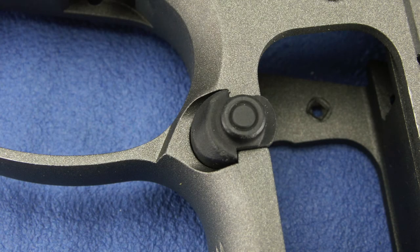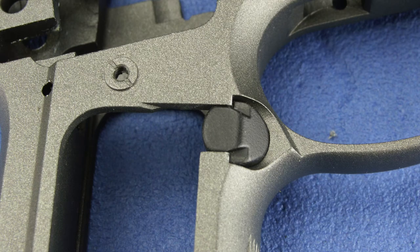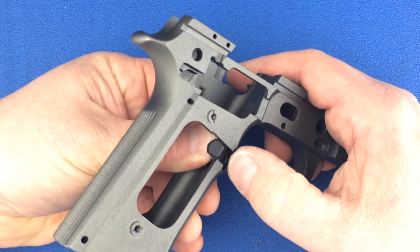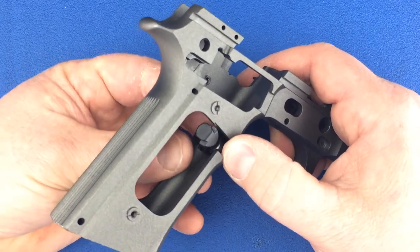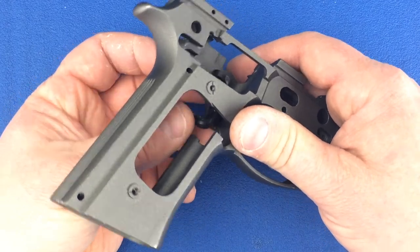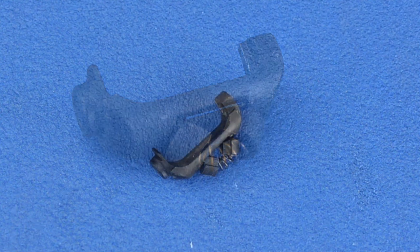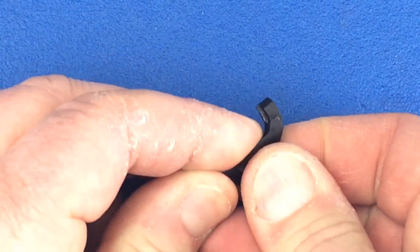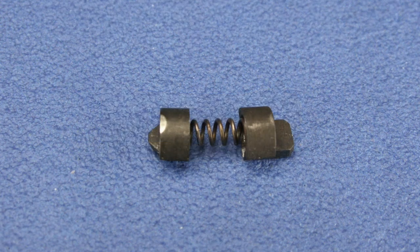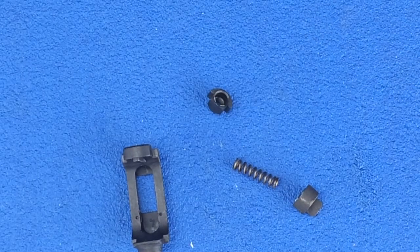The magazine catch is located where the trigger guard meets the front strap and is reversible for left-handed shooters. To remove the magazine catch, push in into the rear with a fingertip on the opposite side of the magazine release button. Go slowly when removing this from the frame so that you don't lose the spring or the bushings. Slowly pull up on the spring to release it and the bushings from the magazine catch.